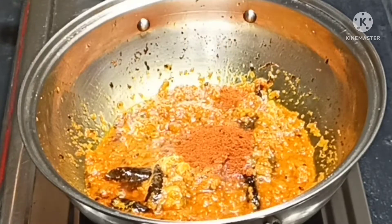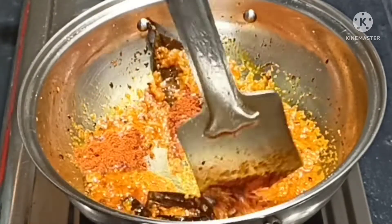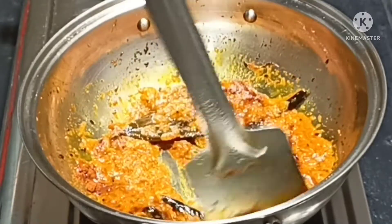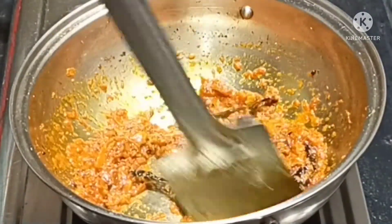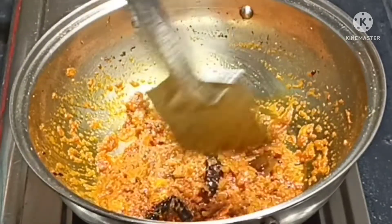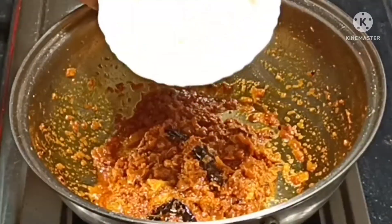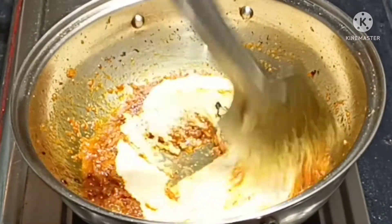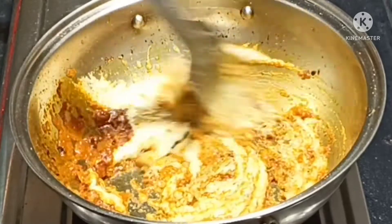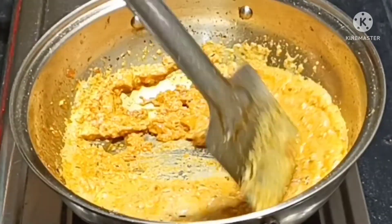Add a chili powder. You don't have to add the masala sauce, but you can add the masala sauce.